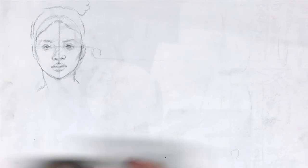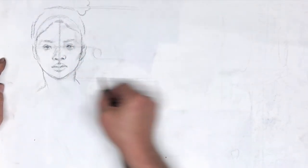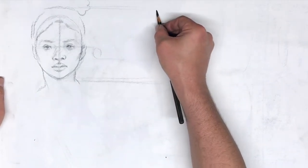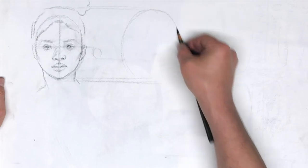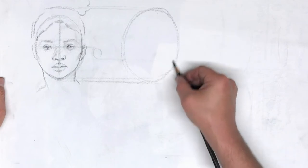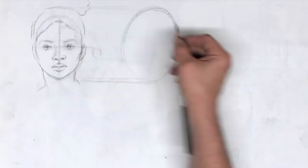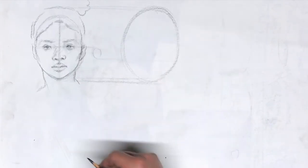Let's deal with another rotation — profile view. Profile is pretty straightforward. Once again, I start off with an oval. I'm going to try to keep these more or less consistent, more or less the same size. You can adjust the oval if you see that the head is really long or really wide — adjustments can be made. However, for right now, just stick to that same oval.